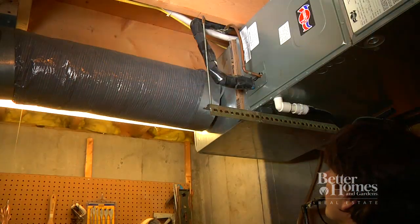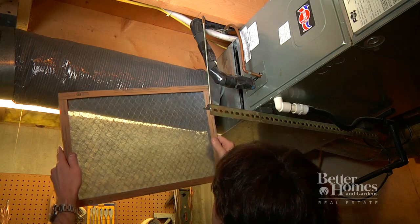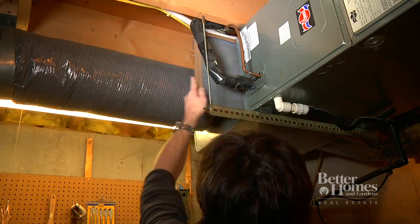Inside the house, use a good quality air filter that keeps dirt out of the equipment and air ducts. Change the filter regularly, about once a season. If you keep your filters clean, there should never be a need to have your air ducts cleaned — the filter should pick up all the dirt.